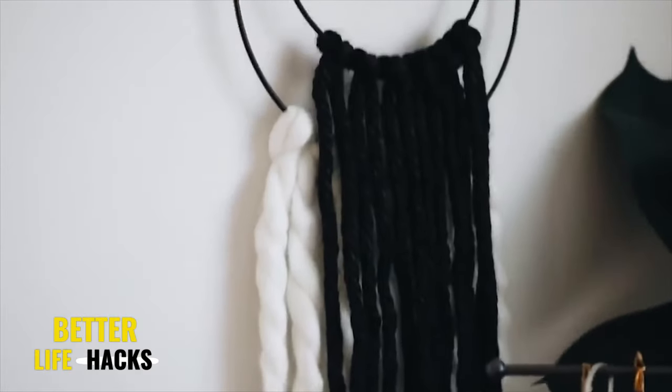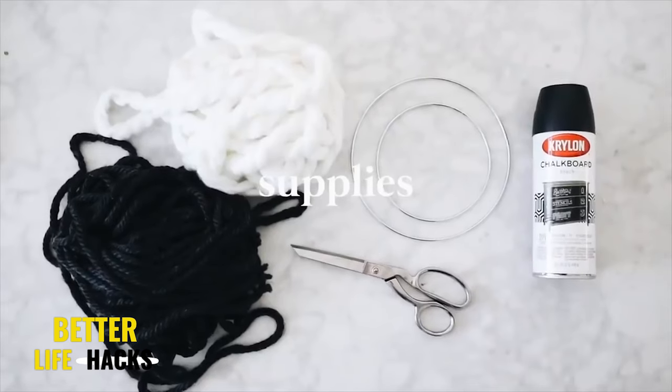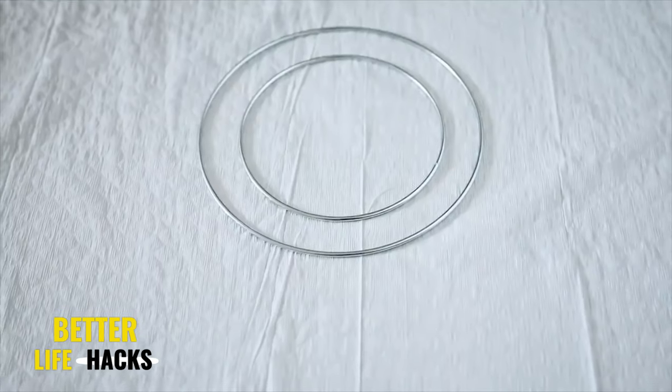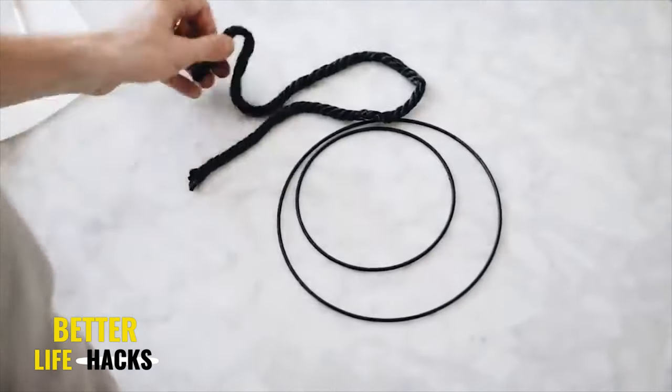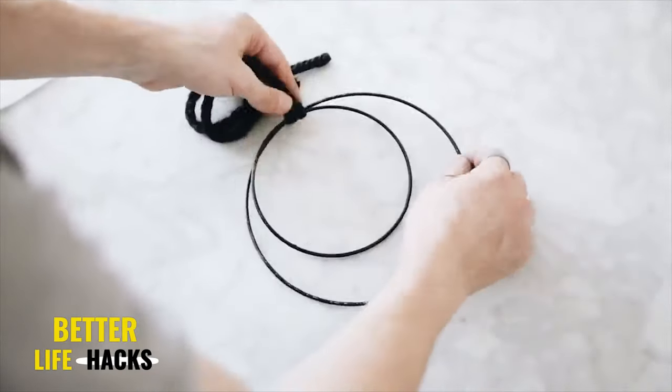Here is a wall art project that is totally customizable and extremely simple — if you need something quick and easy, this one is for you. I started with a couple of metal rings in two varying sizes and gave them a nice coat of black spray paint. This is totally customizable, so you can spray it whatever color or metal finish you want.